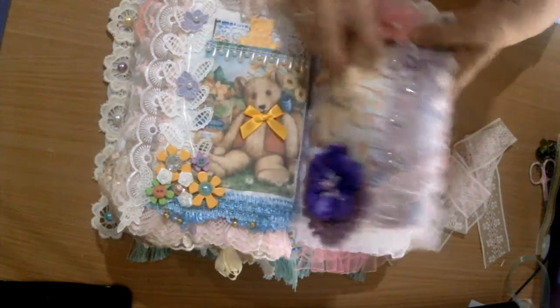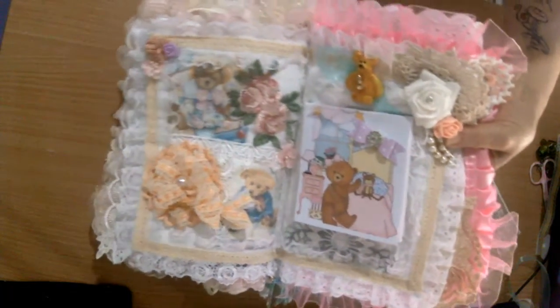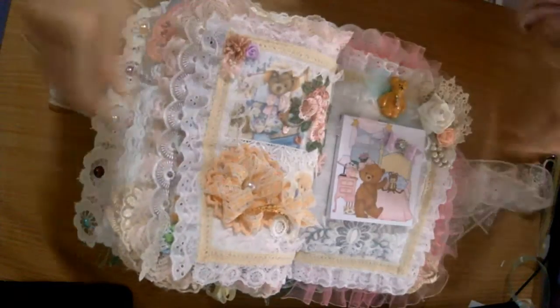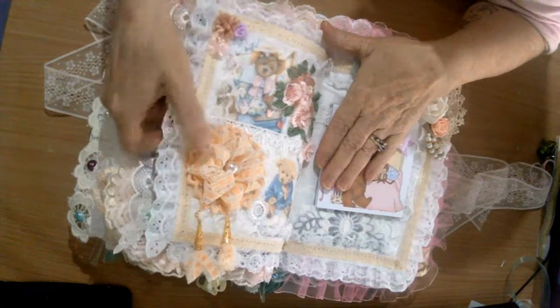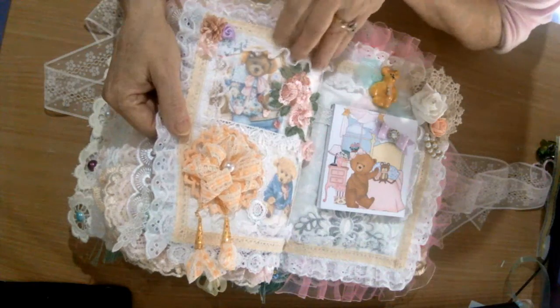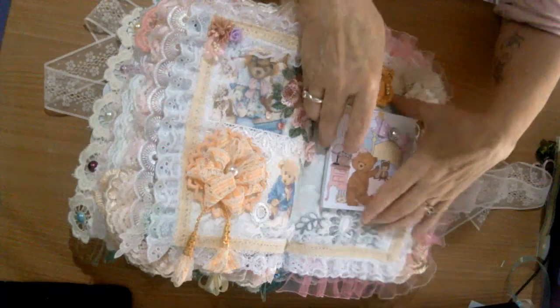This little bear here - I've gone for the mauves in this one. Again, my handmade flowers. There's plenty of lace around all the teddy bear pictures and flowers.